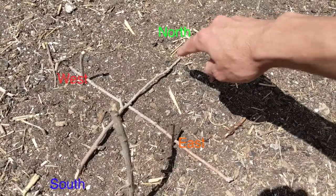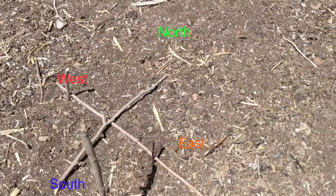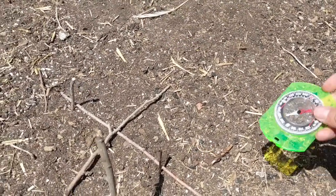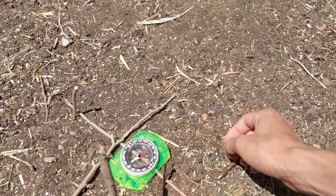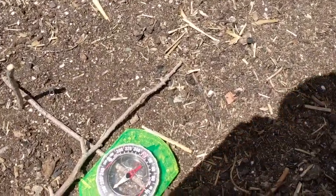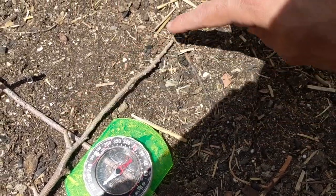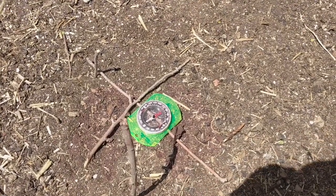So we should have north, east, south, west. We can use a real compass to check our work and we can see that this north line — this arrow points the same direction as our north stick. There is our solar compass.